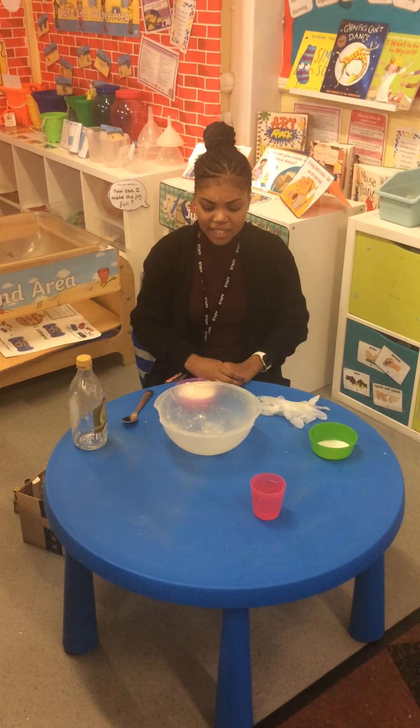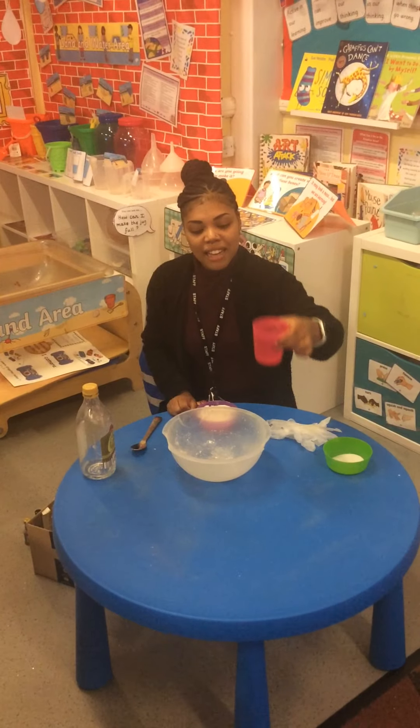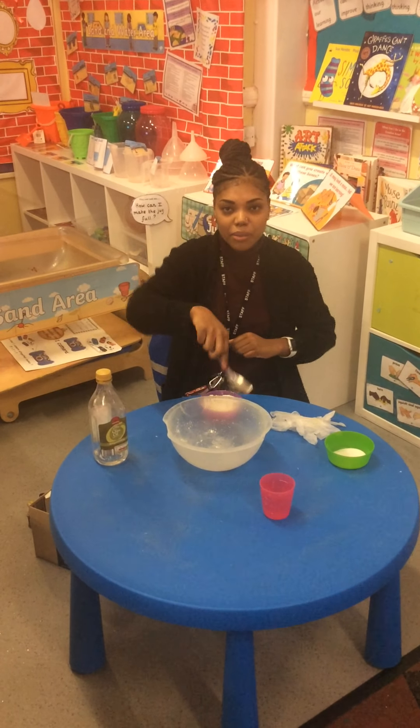All you'll need is some flour, a little bit of salt, some water, and if you like you can add some oil just to make it soft, and a spoon to mix it with.